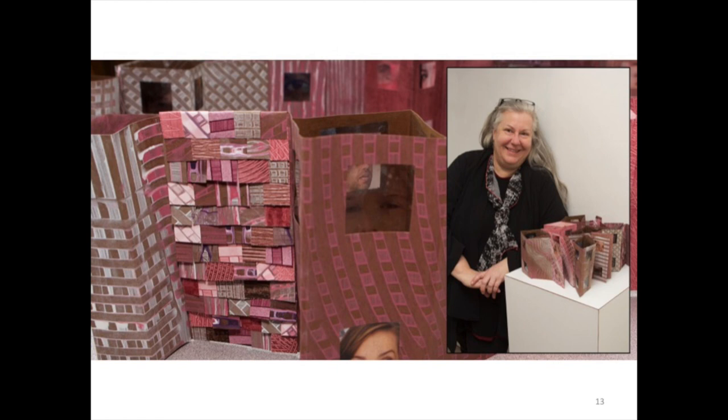This piece is called Neighborhood Watch. It's actually 20 feet long, and it's currently in a show at the Galatea Fine Art in Harrison with the Women's Caucus for the Arts group show. It's got these windows cut out with eyeballs — image transfers of eyeballs looking out the windows — so it's kind of a little bit surreal.